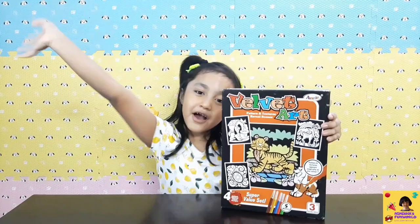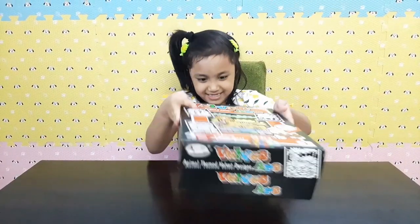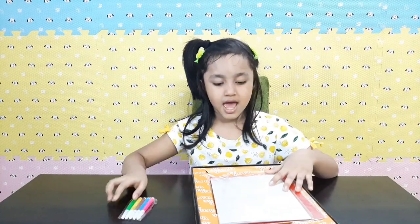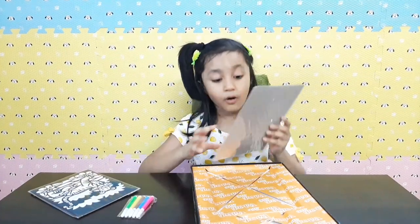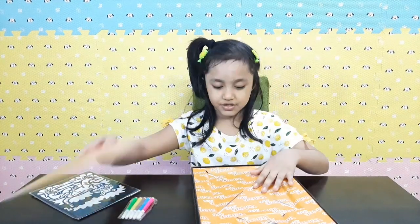So now, let's unbox it! Here are the five sketch pens. Here are the pictures so we can color. Oh, this is where we can scan these pictures.